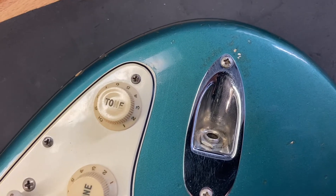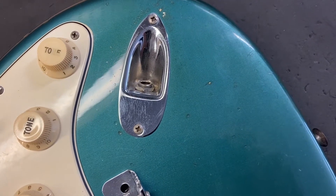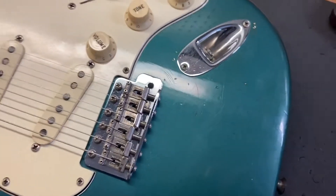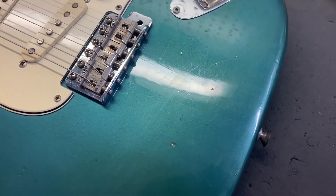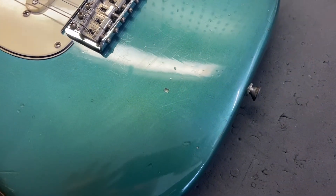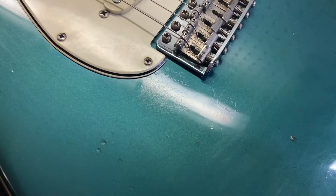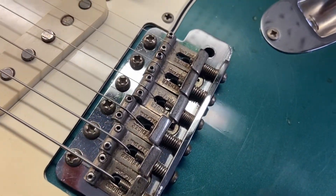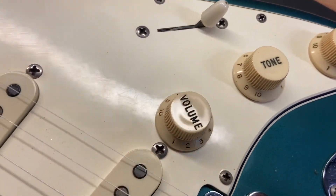You can see up close a little bit of finish wear right there. Looking at the screen, this looks a little bit more blue than it does in real life. In real life it looks slightly more turquoise, and that happens because the clear coat yellows over time causing it to look a little bit more turquoise. But all your typical wear on these guitars — scratches, dings. It's from '65, so it's what you would expect.